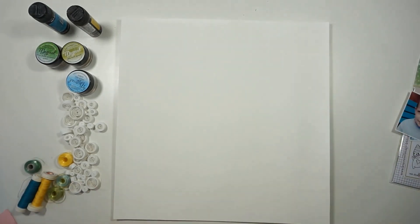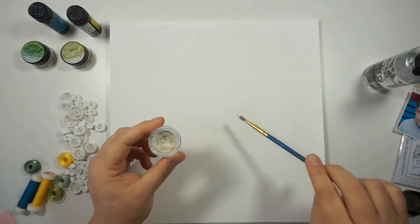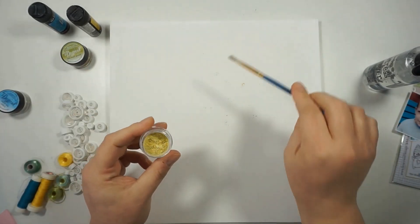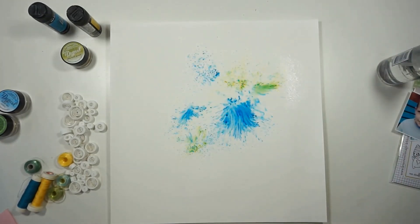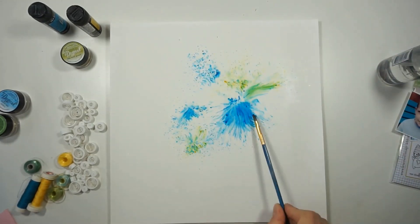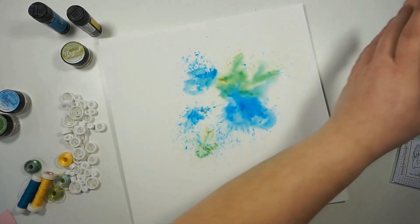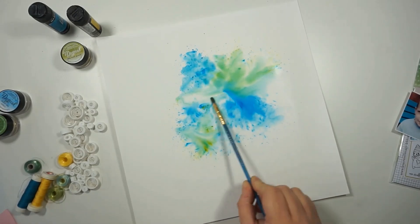The color challenge features some greens, blues, turquoise tones, and a touch of yellow. I decided to go with Guten Tag Teal magical shaker, Drop Dead Gorgeous Green, Blingy Blonde, and Azure Sea Asters — and they are all magicals.